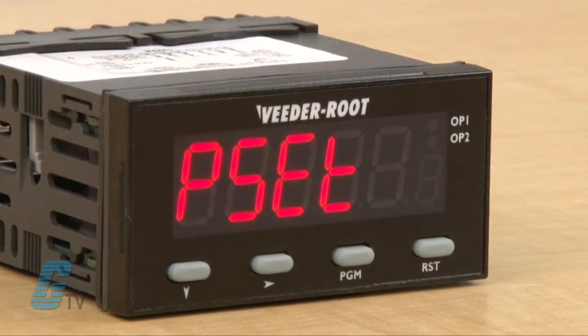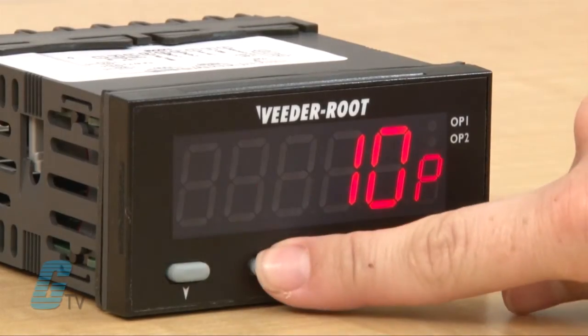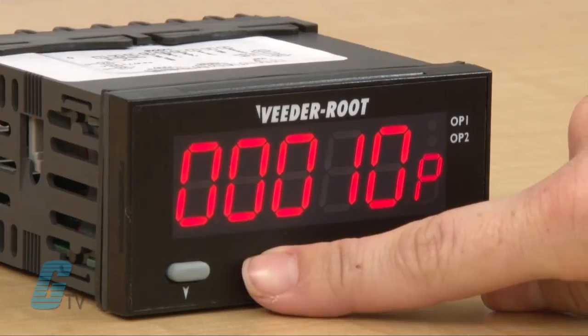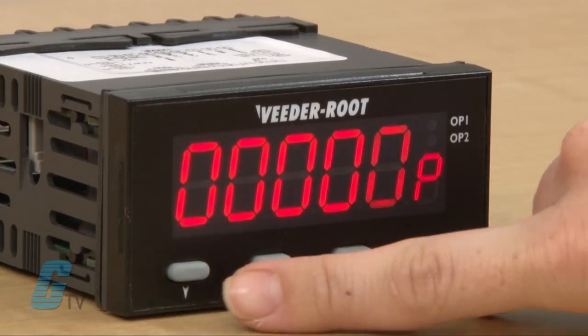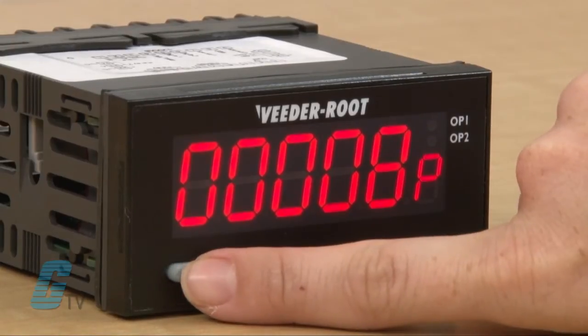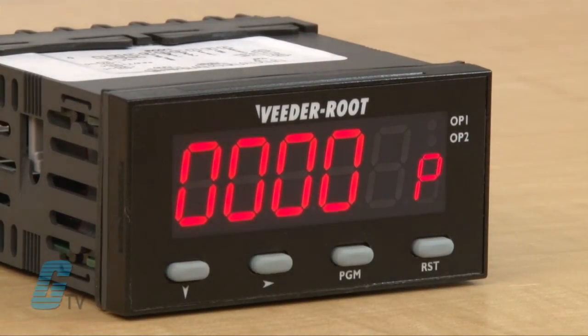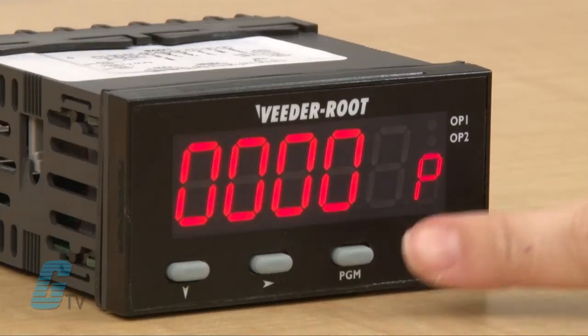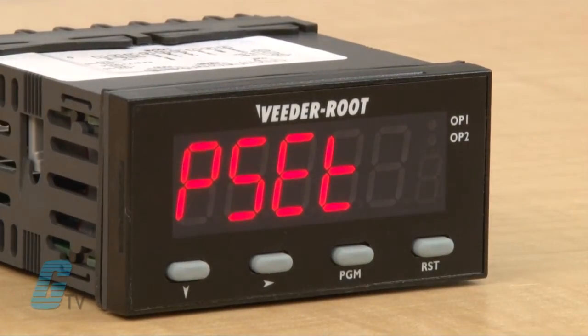I can wait for 3 seconds to see the preset value or enter the edit mode by pushing the right arrow. I can now use the right arrow to select the digit to edit and then use the down arrow to change the value. For demonstration purposes, I will set this value to a lower number. Once I have set this to my desired value, I can push the program key to save the new value and then push the program key again to see the parameter description.